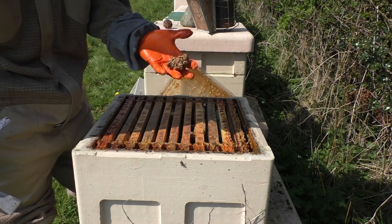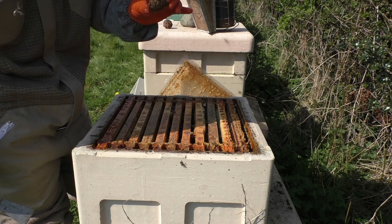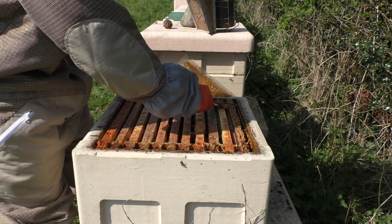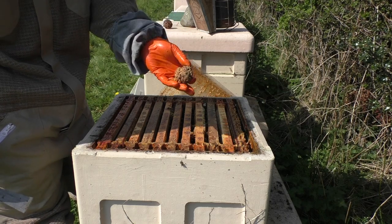This byproduct is a fantastic material — a fantastic resource from the hive. A lot of goodness in that beeswax, believe it or not. Never throw your beeswax away — beeswax is actually, at the minute, more expensive than honey.